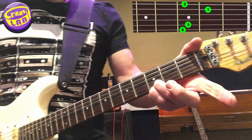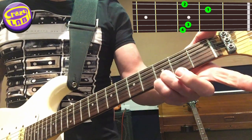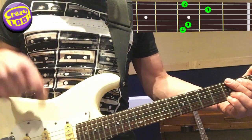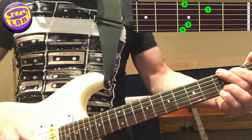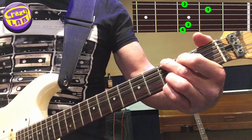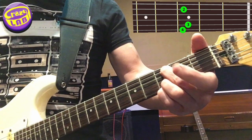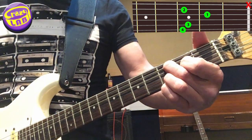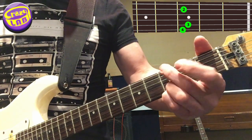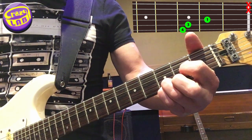So that G chord again — fingers 3 and 4 on strings 1 and 2, fret 3. So your G. I'm picking string 6 twice, and then ringing out the chord, then taking these two fingers off while it's still ringing. Then open string 5. And then hold down that C — just strum that out, leave those fingers there. And then the D. And then open string 5.